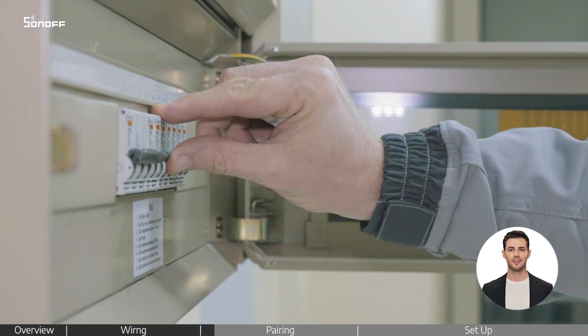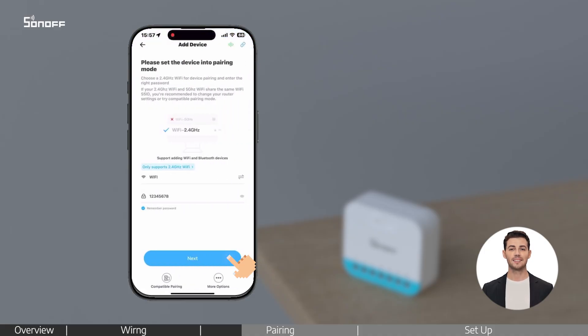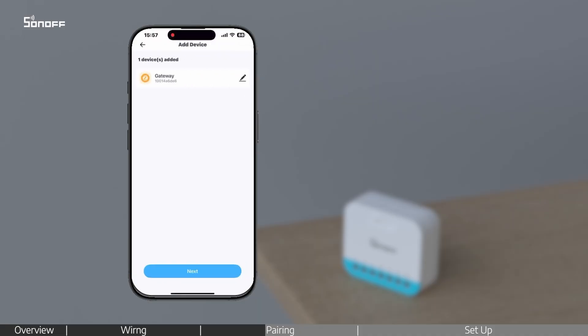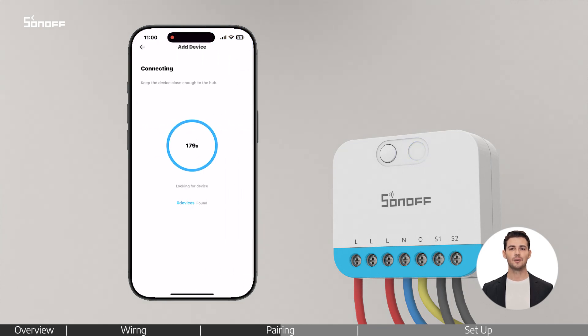Turn the power back on. Open the eWiLink app on your phone. Tap the plus icon and select Add Device. Connect to your 2.4 GHz Wi-Fi network, then pair and add your ZigBee Gateway.